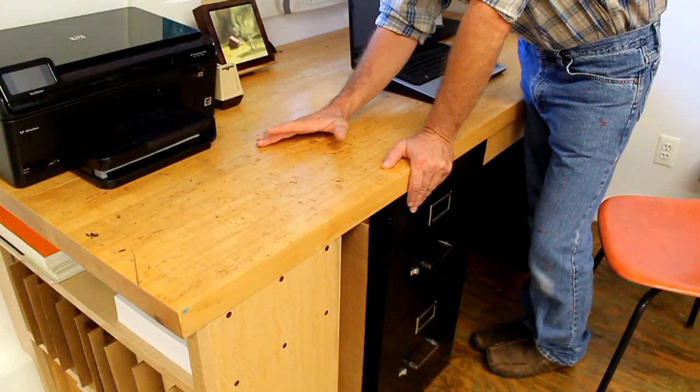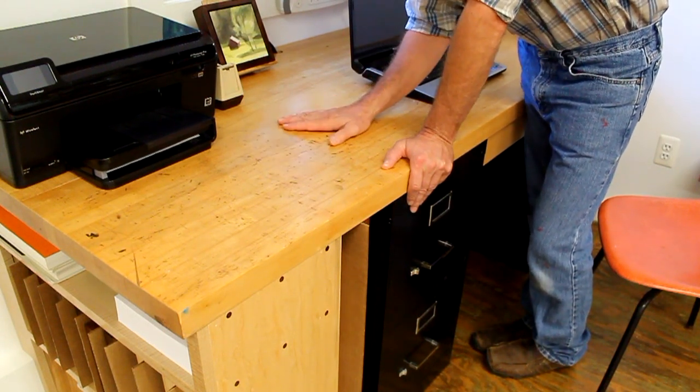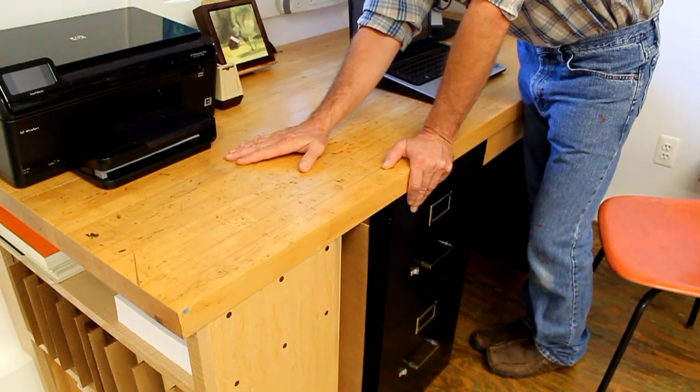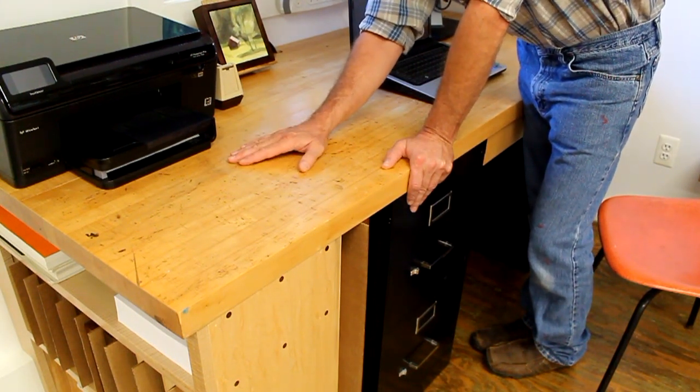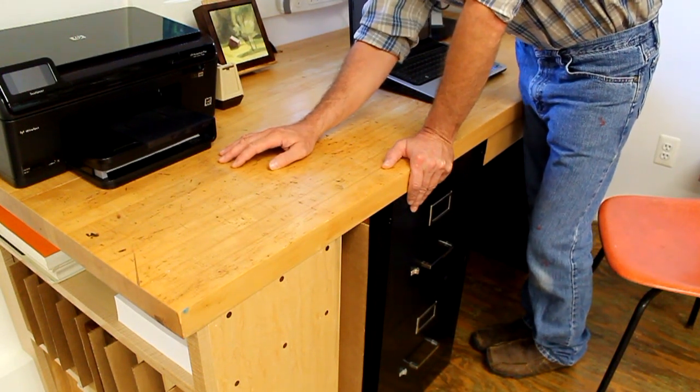The top of the desk is made of rock maple — it's actually my old workbench. I did take some time to sand it down a little bit and put a few coats of urethane on, and I think that makes it nice but not too nice. You can still see the history of it being an old workbench.